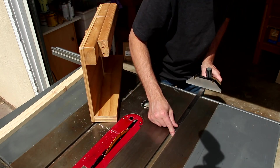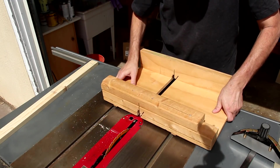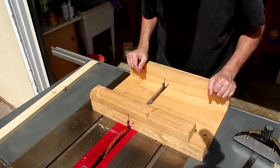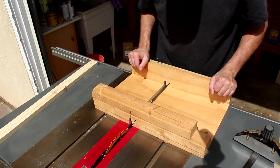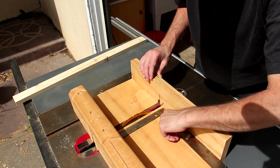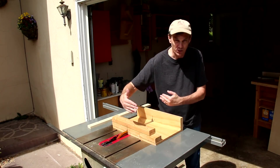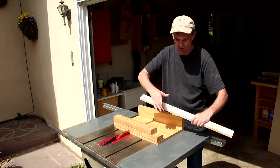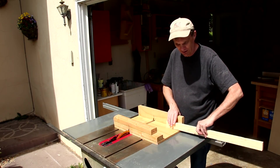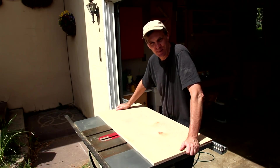Rather than having a single runner to run through a miter slot, it's got two runners. And that really helps keep your board square and keeps it from racking side to side. I made this one a few years ago because I needed something quick. It's not very pretty, but it is accurate. The fence is perfectly square to my blade. I don't need the depth to be too wide going this way because most cross cuts are on narrower boards. But I would like it to be a little bit wider so that I can clamp long boards onto it and add some stock blocks. This is going to be the size of my new one.